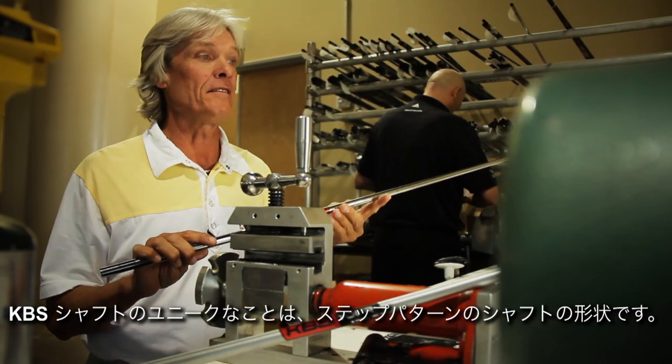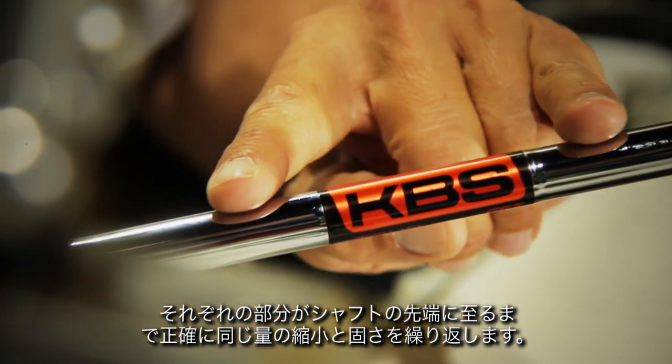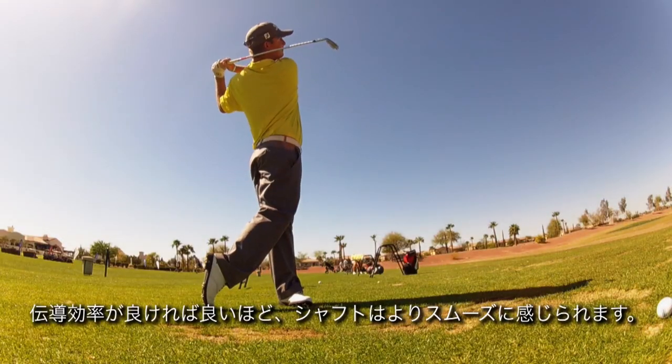The thing that is unique about the KBS shaft is the geometry of the shaft, or the step pattern. Each section would have the exact same amount of reduction in stiffness as the section above it, all the way through the tip of the shaft. It transfers energy more efficiently. The better the transfer, the smoother the shaft feels.